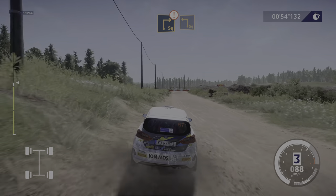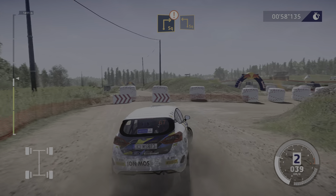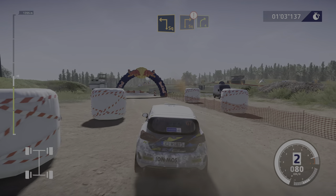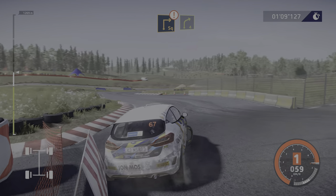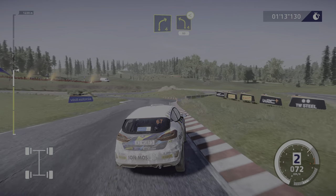Caution, hard brake, square right into square left, 30. Over tarmac, caution, square right into right four, shortcut cut.